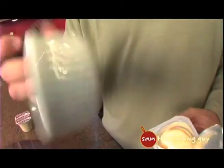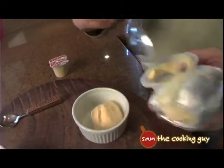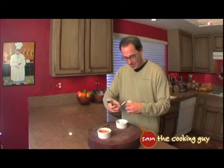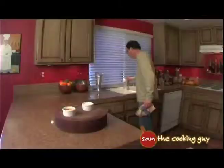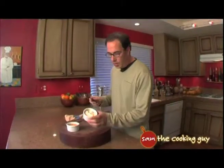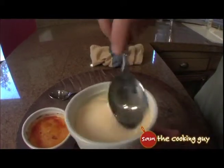So you take your little ramekin and you put your pudding in it. I can hear everybody sitting at home right now laughing at what I'm doing — laughing until you try it yourselves. You need a clean spoon for this next part, and we want this as smooth as we can. And now, like with real creme brulee, we need a little sugar over the top.